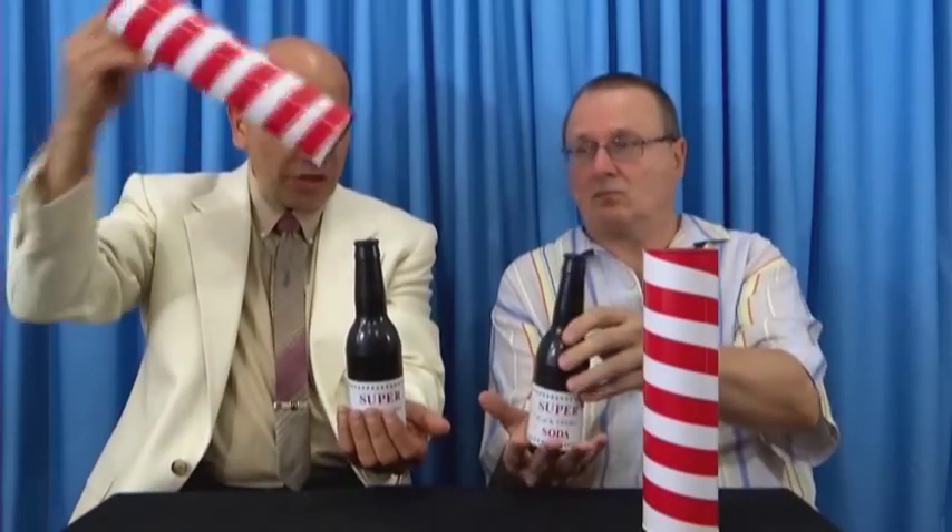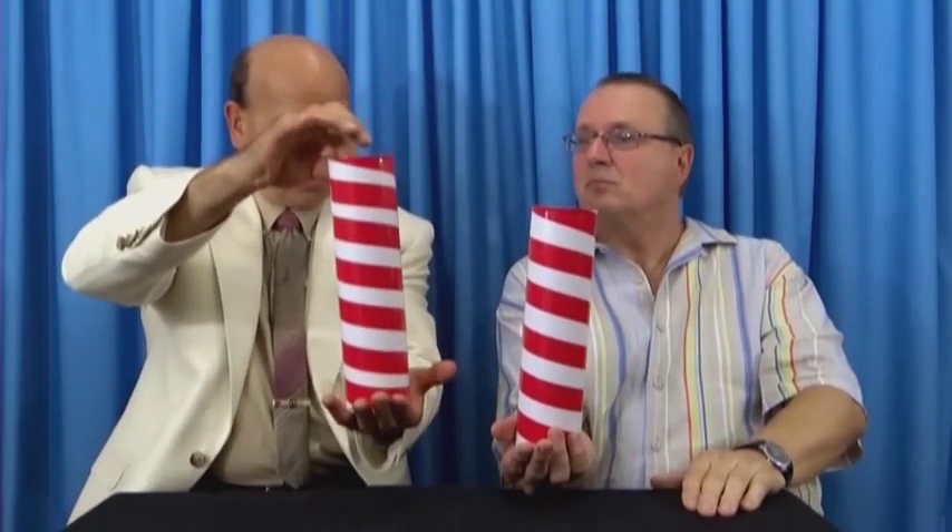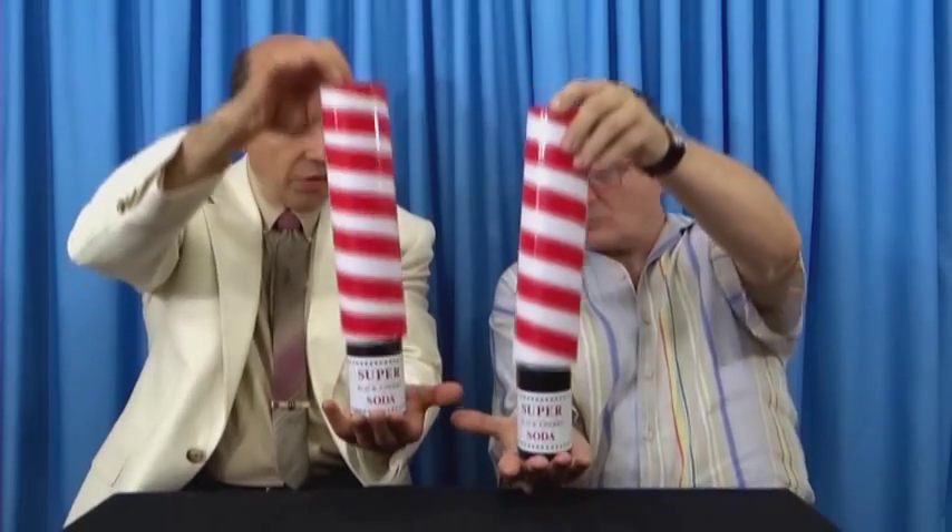Here's what you do. Would you place the bottle in your left hand like that, sir? And now, show the audience — there's nothing in the tube. Place that right over the bottle so that your bottle is upright. Is that right, sir? It's upright, right?